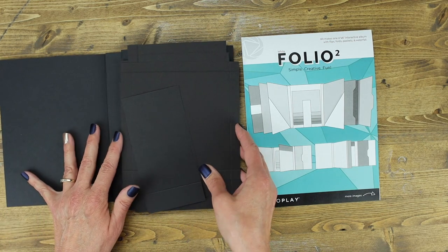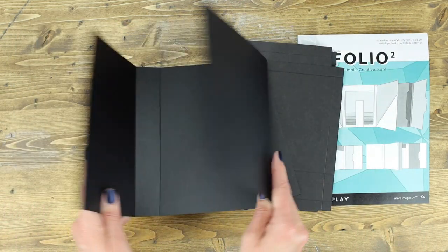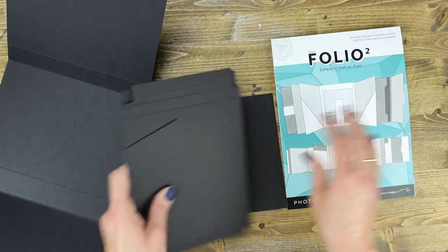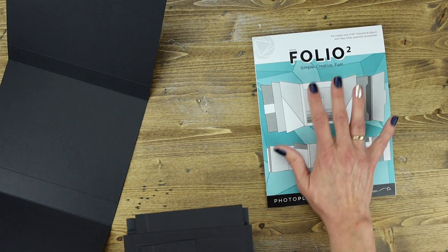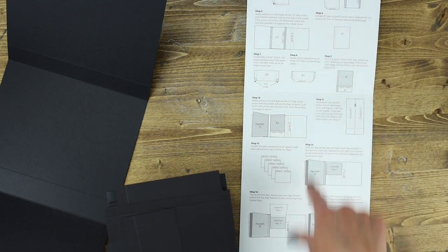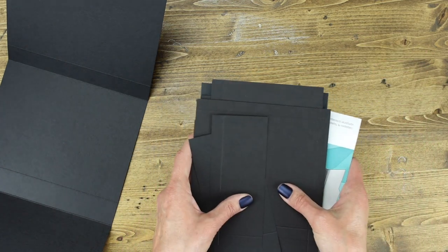Next we're going to look at all of the pieces. The first piece we're going to work with is the very bottom piece. Pull that out and set it aside, and we'll pull the extra pieces out as we need them. Make sure you keep the packaging because your instructions are on the back of it — there are also instructions on a separate sheet. So don't throw the instructions away.